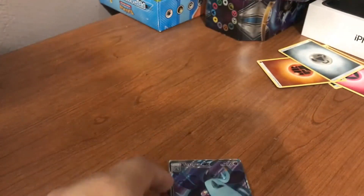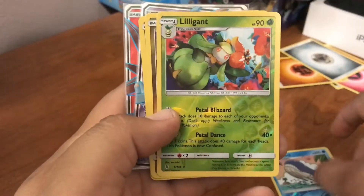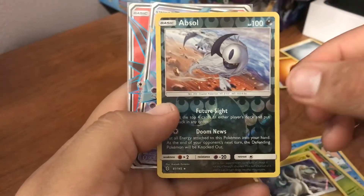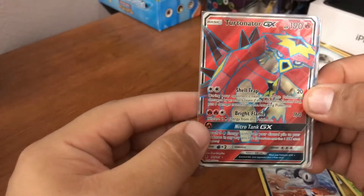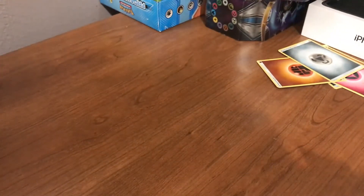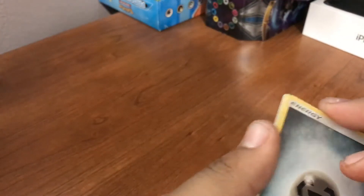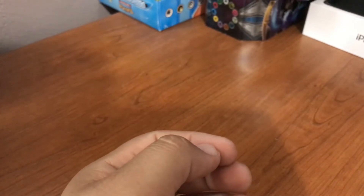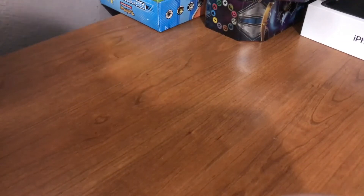Great, great packs. I didn't have this one so this is a good pull, and I already had one of these but it's still amazing. Quick recap: we pulled reverse holo Wailord, reverse holo Lilligant, holo rare Drampa, an absolute reverse holo rare, Toxipex GX full art — beautiful card — and a Turtonator GX full art. Two full arts and a bunch of reverse holo rares — amazing! If you enjoyed the video make sure you hit that like button, it helps a lot. I really want to do a giveaway hopefully when we get more subscribers. Thanks for watching guys, see you next episode!